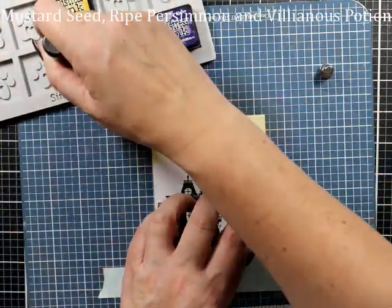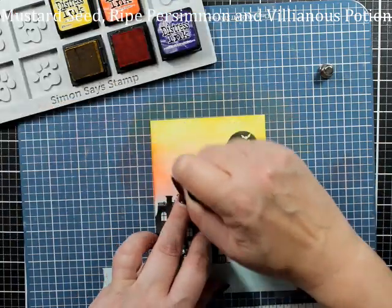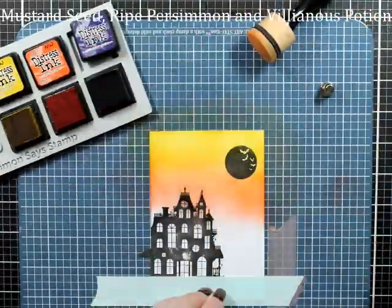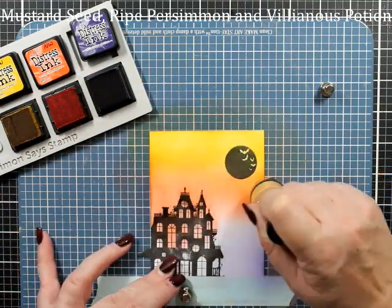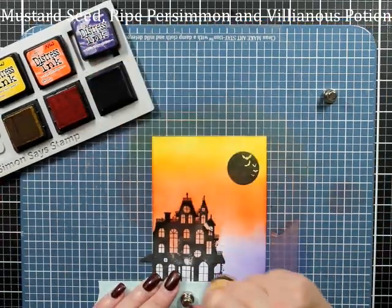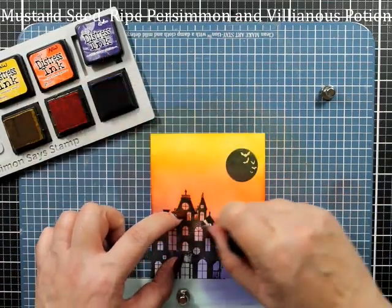I have mustard seed, ripe persimmon, and villainous potion. My villainous potion is going to be used for this card. I'm going to change it for the next cards because we've actually got three cards. It is so dry - it's ridiculous and I didn't realize - so I'm going to fight with it a little bit. I'll transfer that out to dusty concord for the next one.